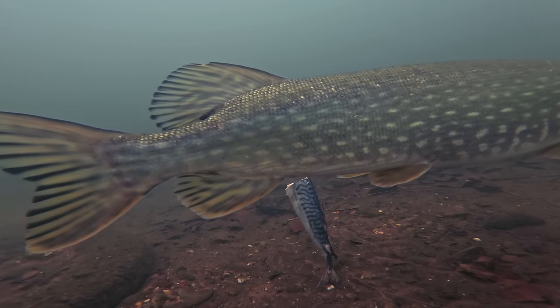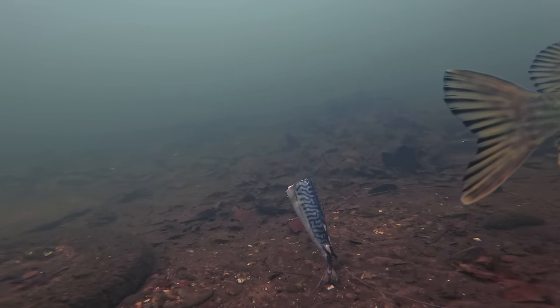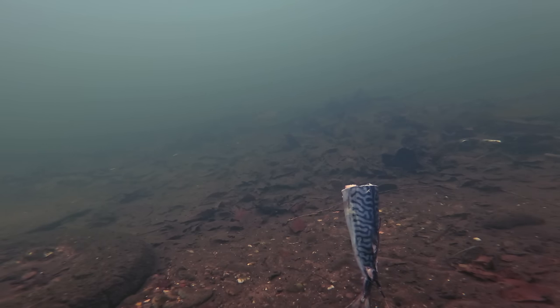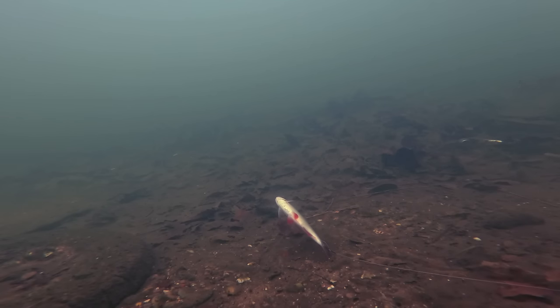Since the frozen sea bait had had attention but had not yet been picked up by a fish, I decided to go the polar opposite and cast out a really, really fresh natural bait — a dead bait roach — to see if that got a different reaction from these fish. We decided to use a popped up bait again; the only difference being that roach when deceased actually do float due to their swim bladders, so I didn't need to use anything to pop this bait up.